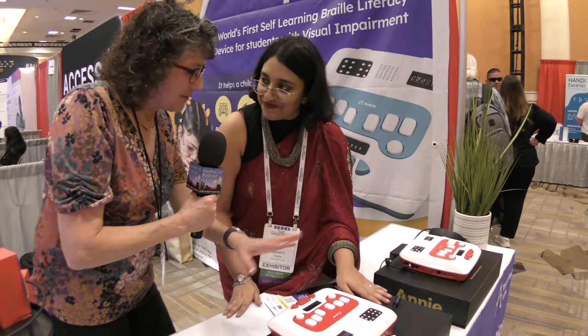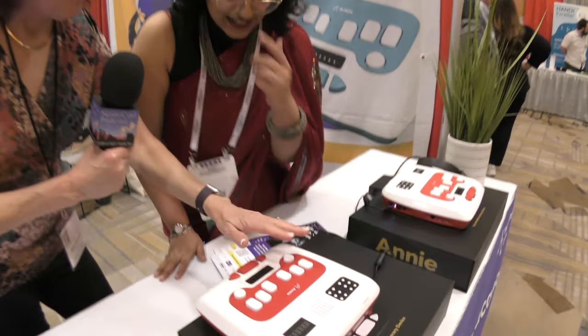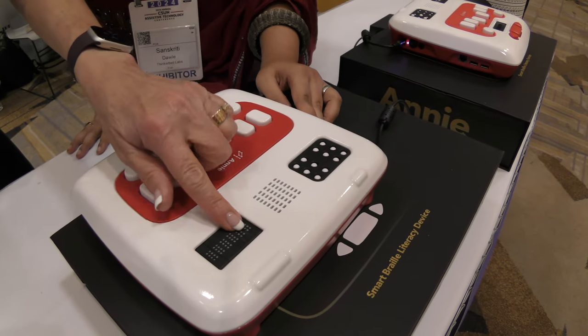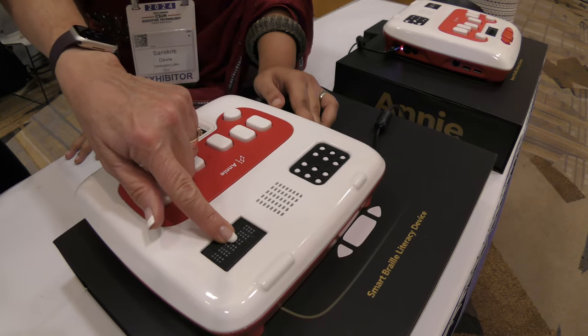A lot of my audience is not blind but they'll be listening to this. I've always been confused by this: the big braille displays are two sets of six dots, but the standard ones are eight. So how do you learn using six dots but you actually need eight?